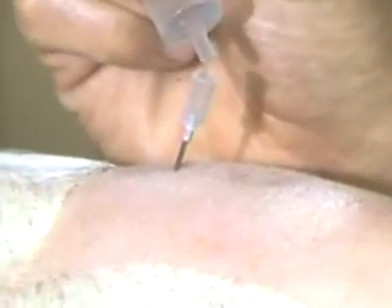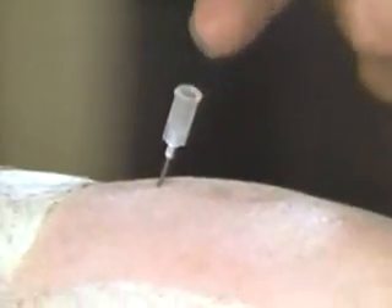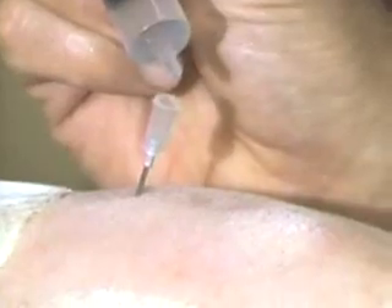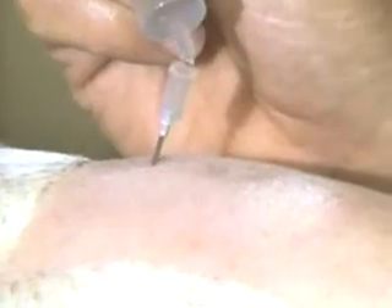One test is to put a small drop of the local anesthetic in the needle, and if it pulls it in — as it did there — almost for certain there's an area with a slight vacuum, and that means it's the epidural space. Putting several drops in, they're all disappearing down into the needle. So that's the correct site.